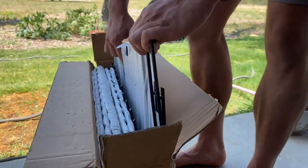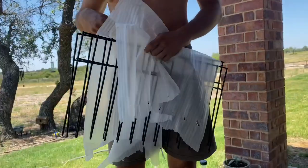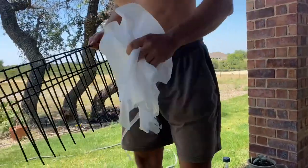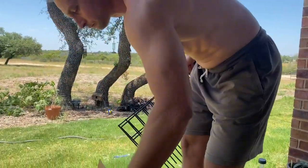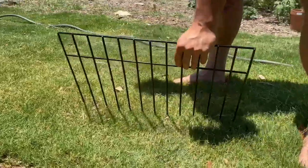This is the 14-pack no-dig animal barrier fence. It has measurements of 24 inches by 15 inches. We use these as an animal defense barrier around our chicken and rabbit area to keep animals from getting inside.